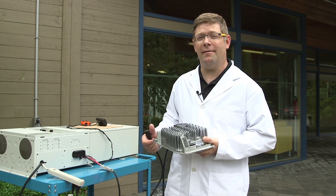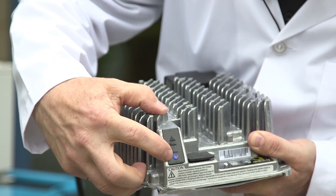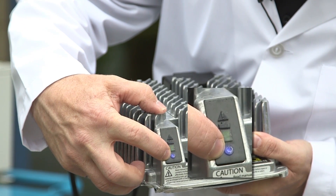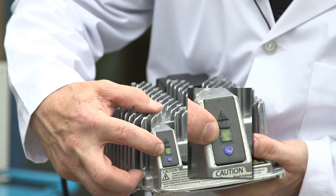We have it plugged into DC, I'll plug it into AC. The blue light is on, and the green light is blinking, showing that it's still charging.